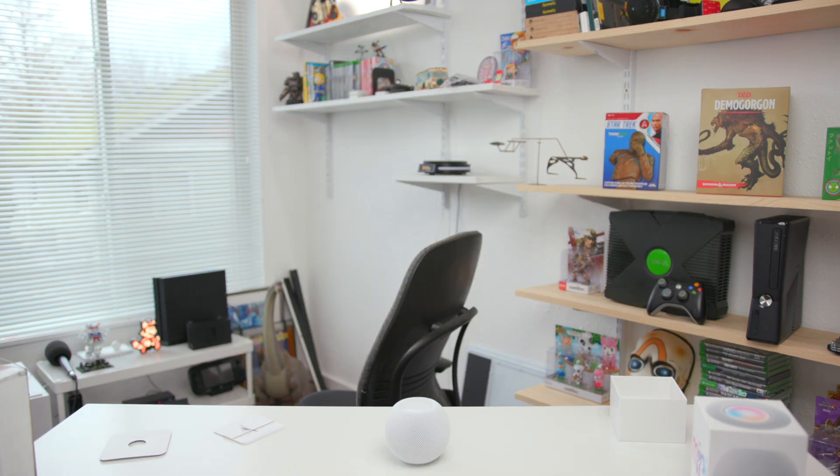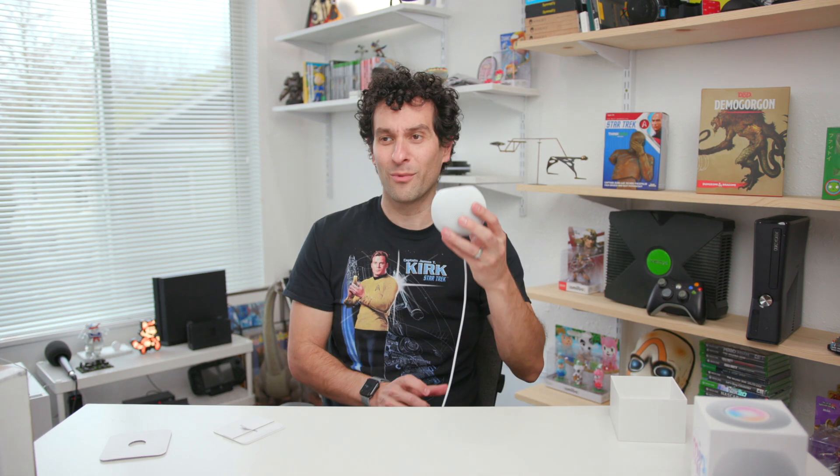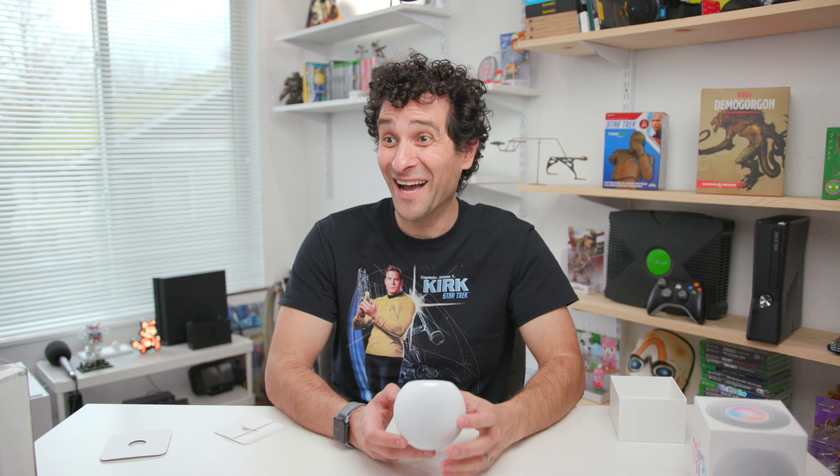Alright, here we go. I'm going to turn it on. Nothing's happening... Oh, okay. Here we go. It's doing something. Well played, Tim Cook.